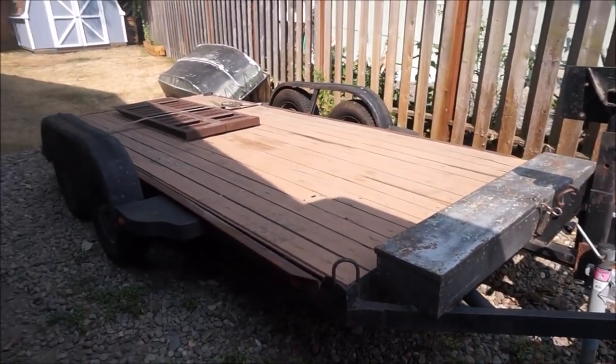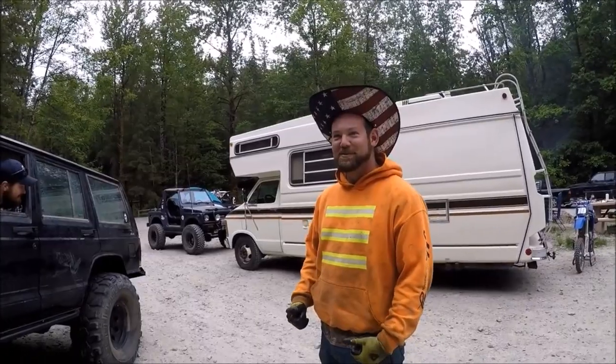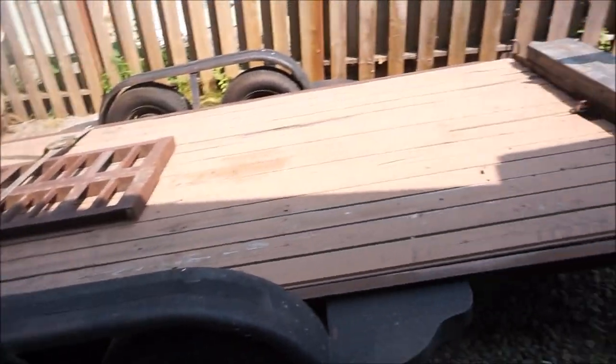This trailer has actually hauled my Jeep a few times because I bought it from my buddy Dan. But now that I have the trailer, it brings me to the point of this video — what am I going to tow it with?